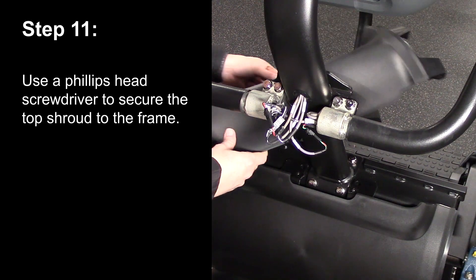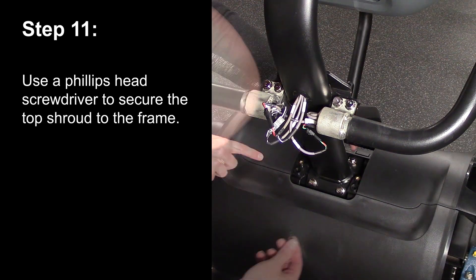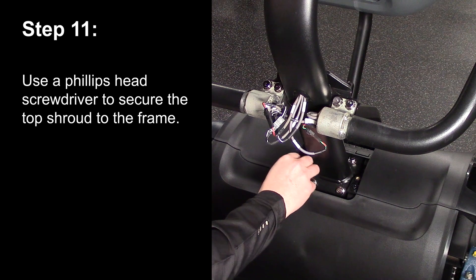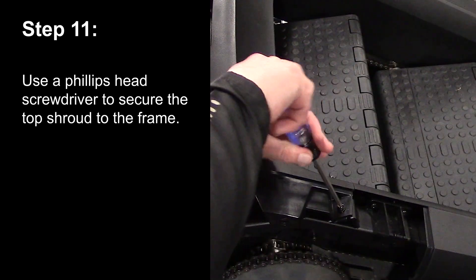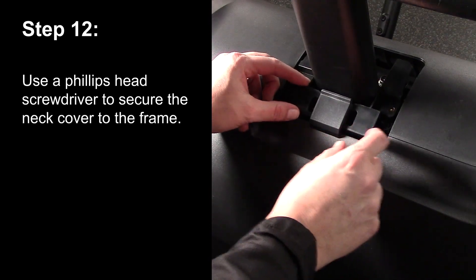Step 11. Use a Phillips head screwdriver to secure the front shroud to the frame. Step 12. Use a Phillips head screwdriver to secure the neck cover to the frame.